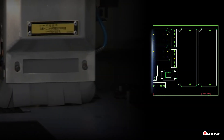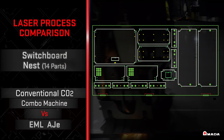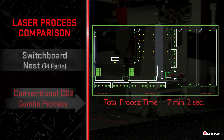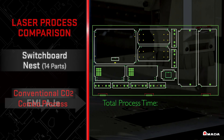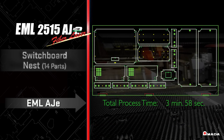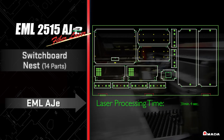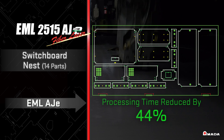When comparing a conventional CO2 combination machine to the EML AJE, the CO2 combination machine processes this 14-part switchboard nest in 7 minutes and 2 seconds, while the EML AJE processes this nest in 3 minutes and 58 seconds. The EML AJE's fiber laser cutting capabilities accelerate the total process time by 3 minutes and 4 seconds, reducing this process by 44 percent.